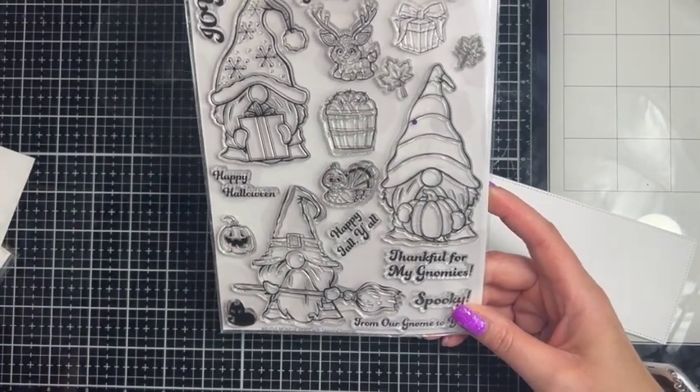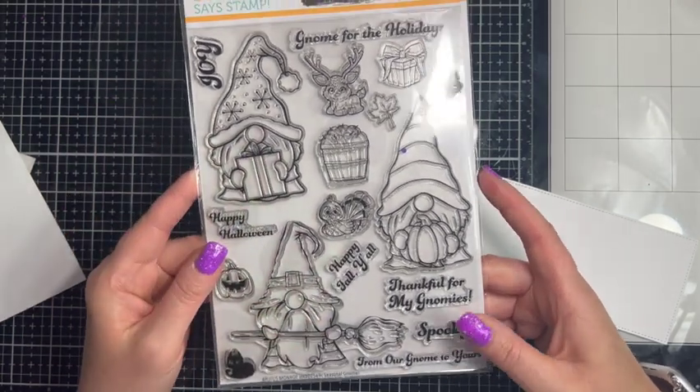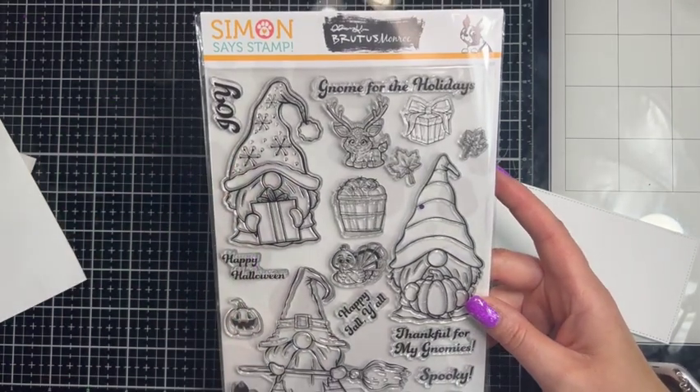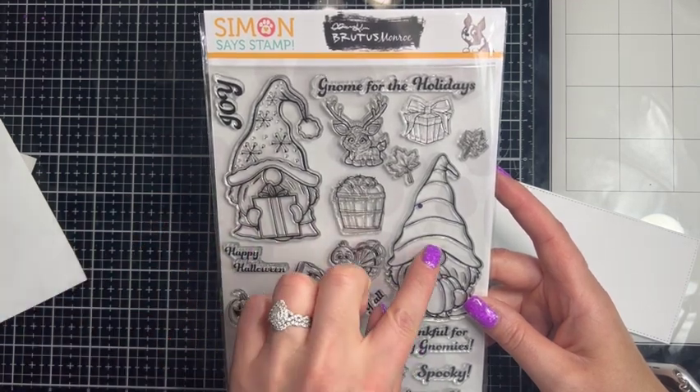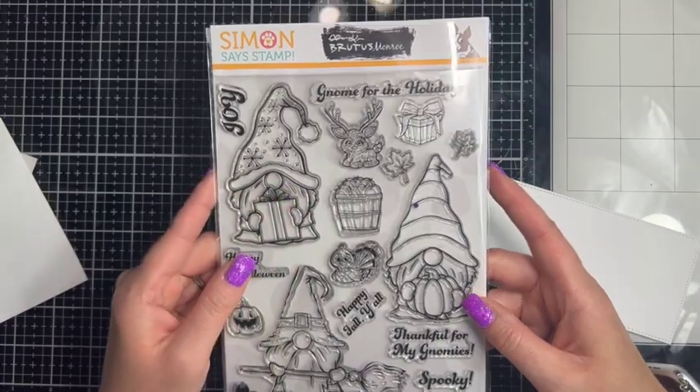Today I wanted to build a scene with one of the gnomes and I'm going to use the Christmas gnome. I'm actually going to use the fall gnome as well, but the main image is going to be our Christmas gnome.